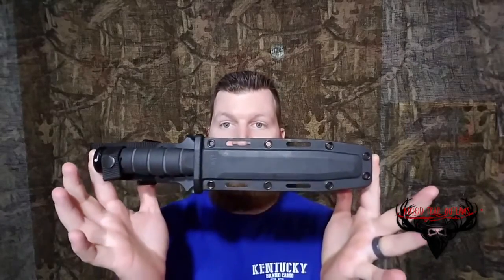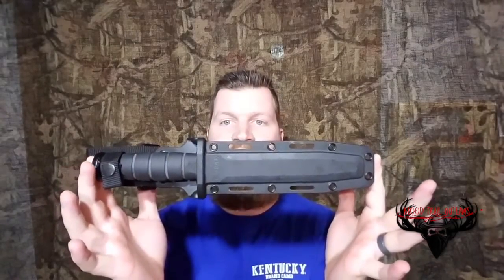One of the opportunities we might get when we're hunting hogs in Texas is a chance to use the dogs to round up some pigs and then stab them. Here's my tool of choice — this is the K-Bar USMC fighting knife. It is a nice, good-sized knife, good and strong, and it's sharp enough to handle the deal.